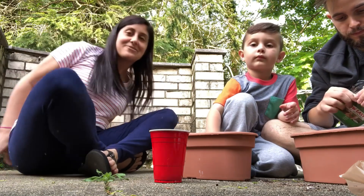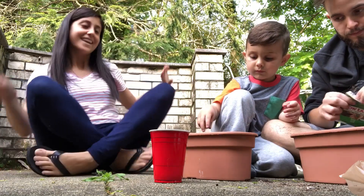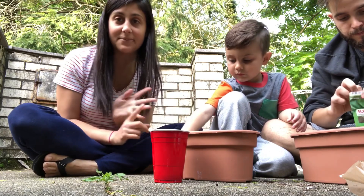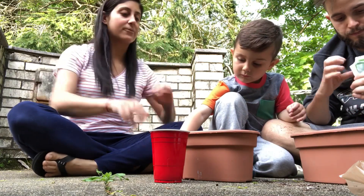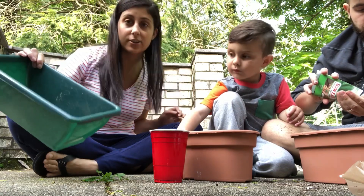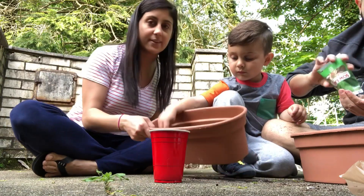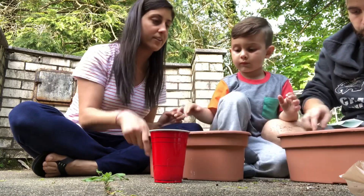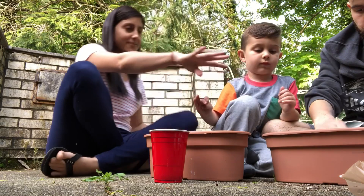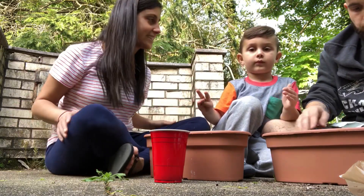Hi guys, so we're planting today. We bought basil seeds and tomato seeds and we have three pots — we'll probably get lettuce too but I forgot to grab that. Matthew filled up his pot with soil and daddy has soil in this one, and now we're gonna add our basil seeds.